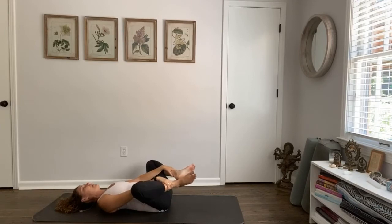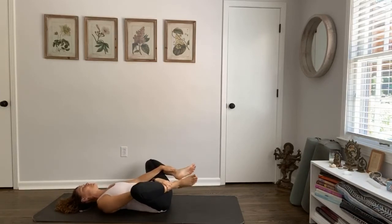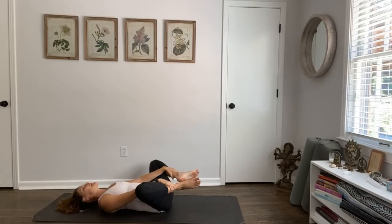Five breaths — happy baby pose. Feet are apart, you hold your ankles, head is relaxed, jaw is relaxed. Tuning into your breath, tuning into the settling. Shifts that are happening that aren't breaking you down or tearing you apart, but are helping you to realign with your truth.